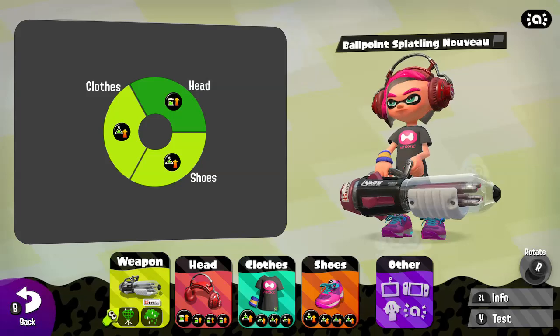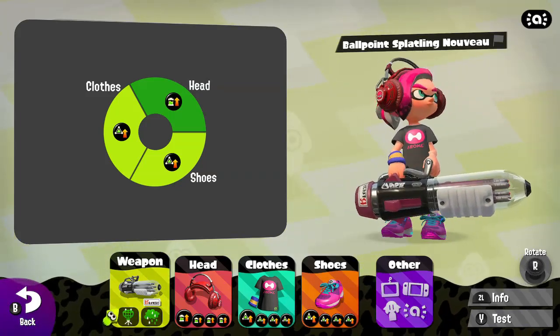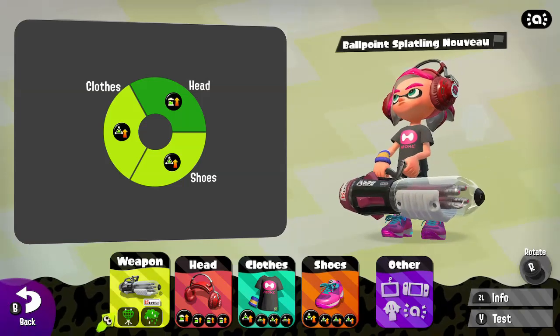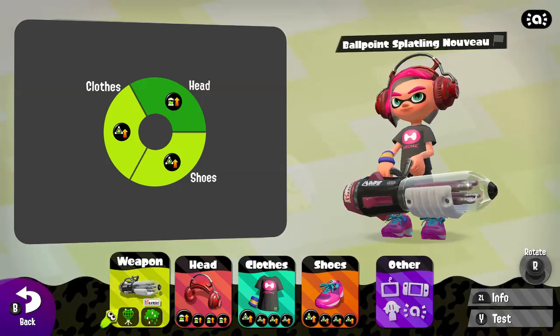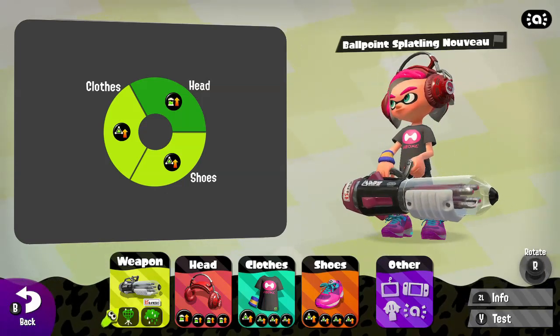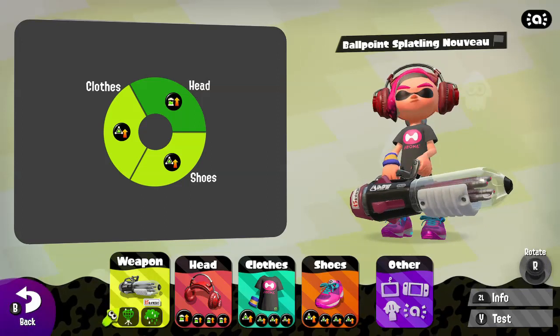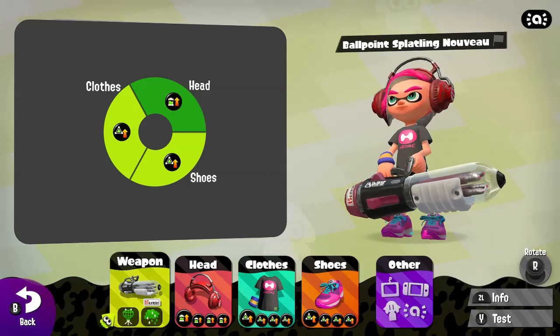Here are the abilities that I like to equip with the Ballpoint Noveo. My lightning fast squid beacons are made possible by the 38 points of Sub Power-Up that I have equipped, and the 19 points of Ink Refill Up allow me to get back into the action quicker after placing those beacons and defending the objective.